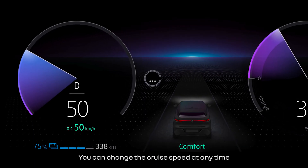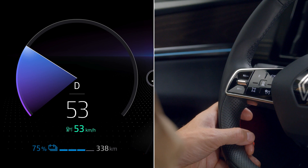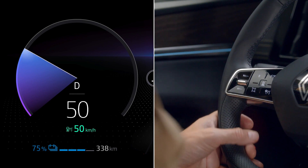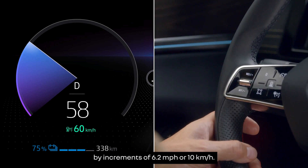You can change the cruise speed at any time by pressing this control up to increase the value and down to reduce it. Press and hold up or down to change the speed by increments of 6.2 miles per hour or 10 kilometers per hour.